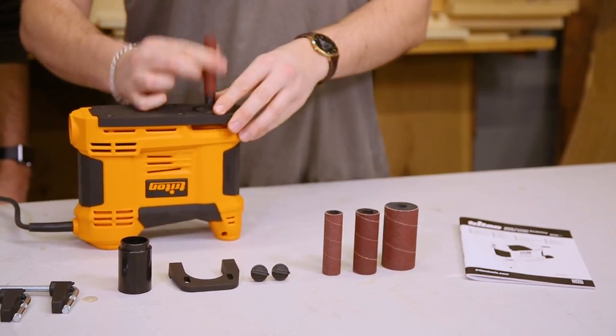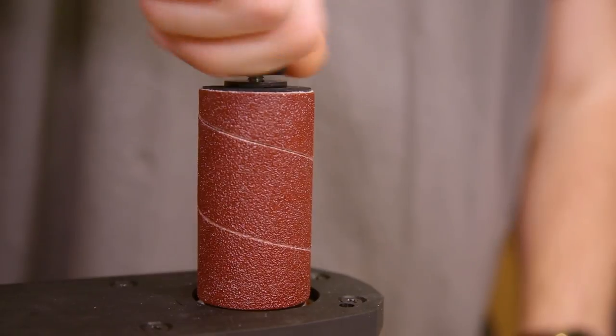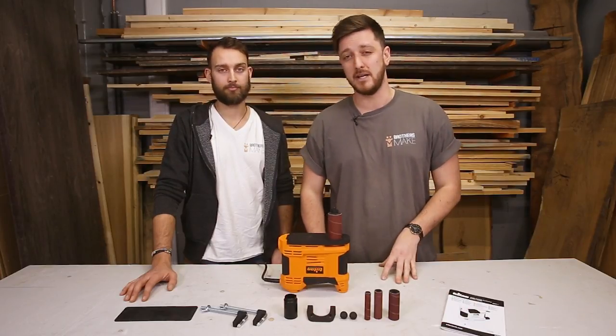So to reinstall the drum, you select the size you want, make sure the bottom washer is in place, and then you've got the top washer and the locking nut. The four that come in the box are 80 grit, but there are other grits available.